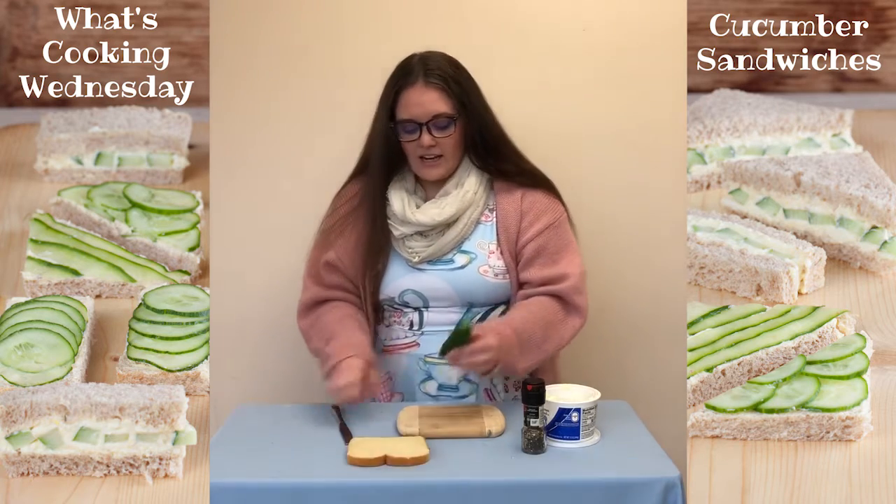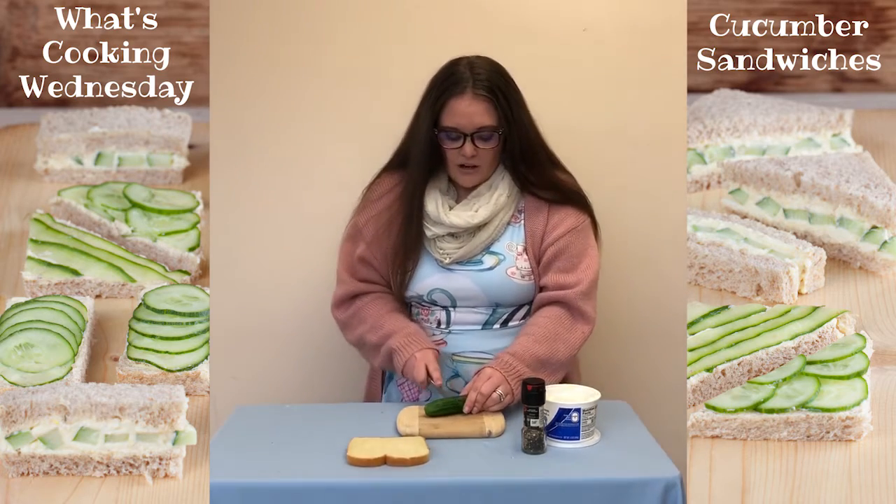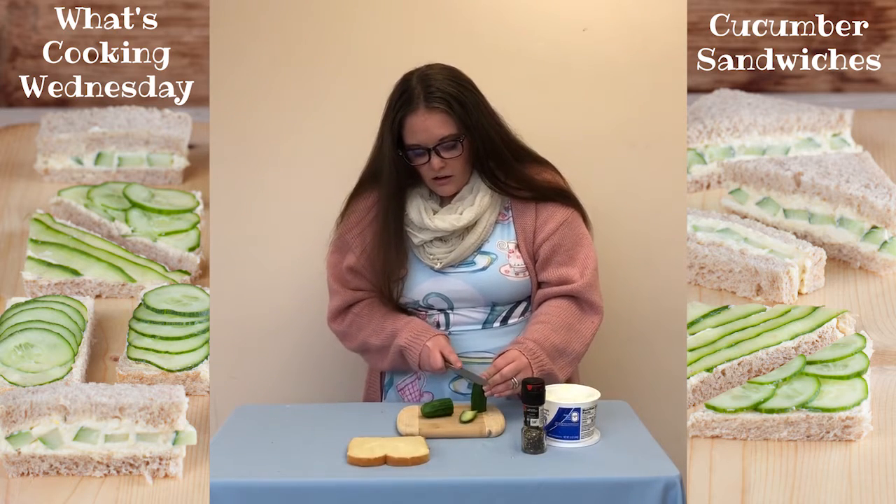What I'm going to do first is cut the cucumber and take the skin of the cucumber off. Now, you can keep it on if you wish, but I'm going to take mine off.